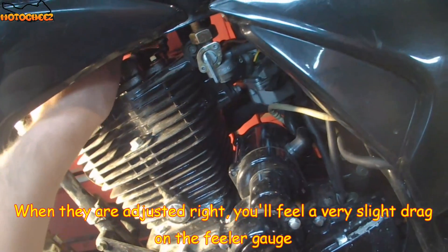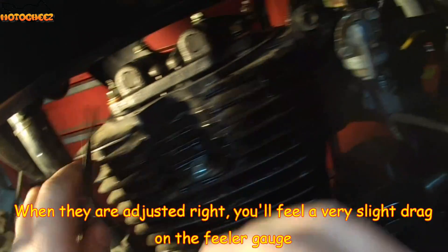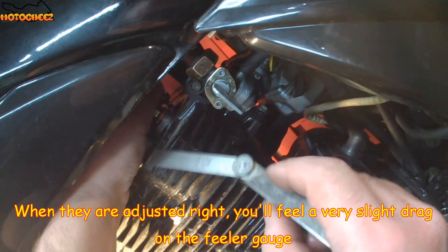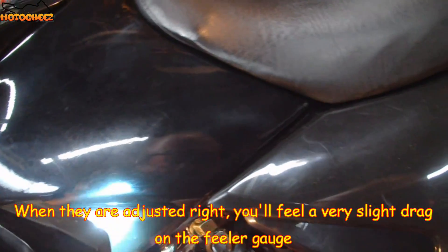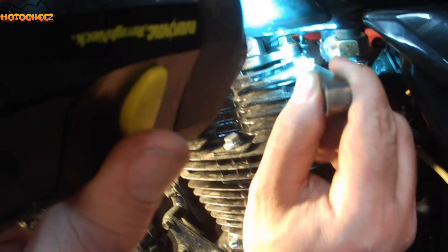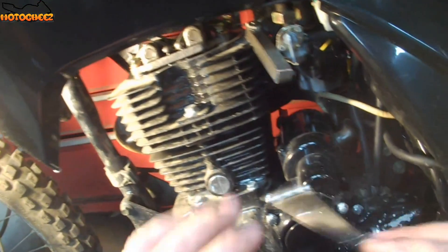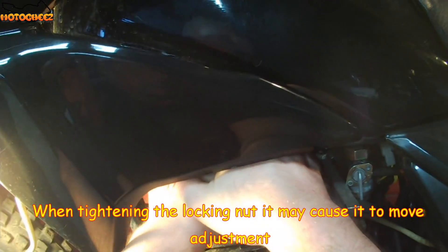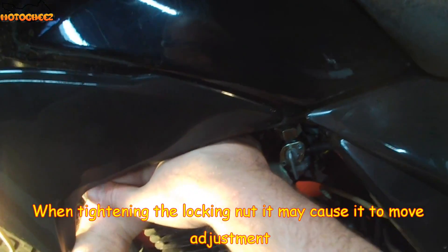It's actually like a pushrod motor. That's pretty good. Sometimes when you tighten it, it'll move the actual adjustment, so you gotta sometimes do it a few times. If it keeps tightening with it, you're gonna have to adjust it a little looser and then try to tighten it until you get it just right.